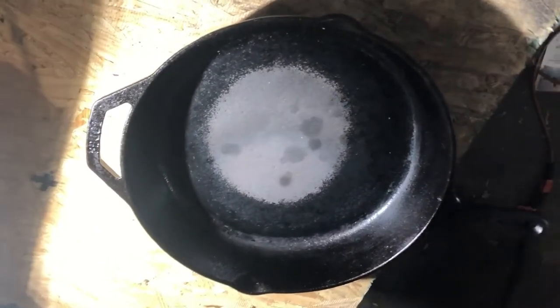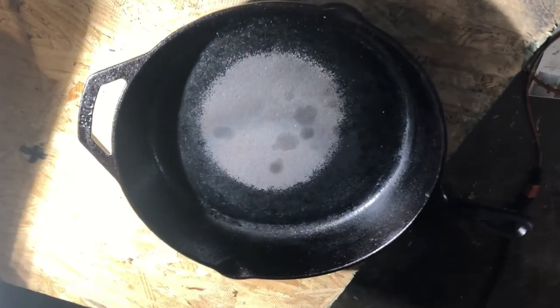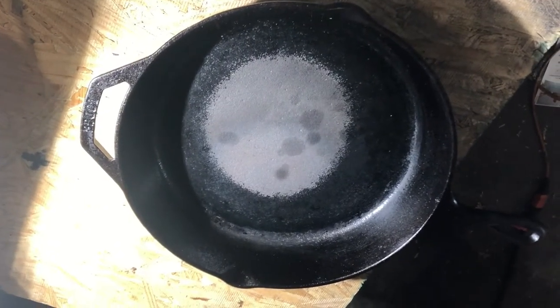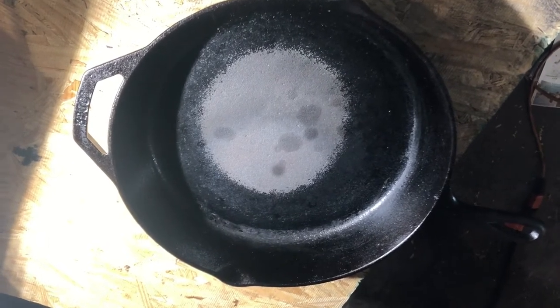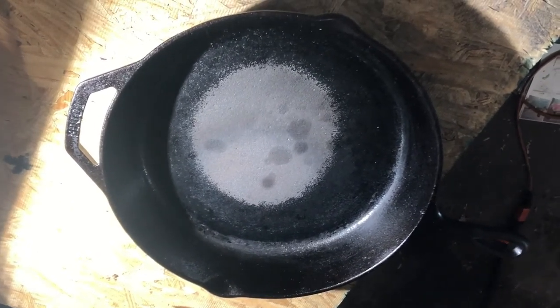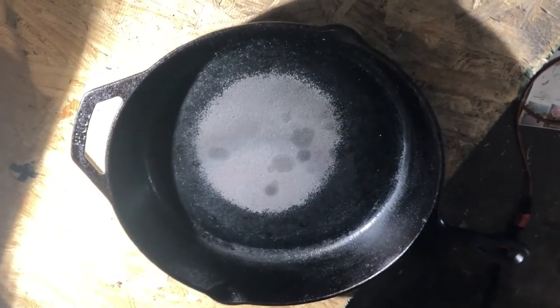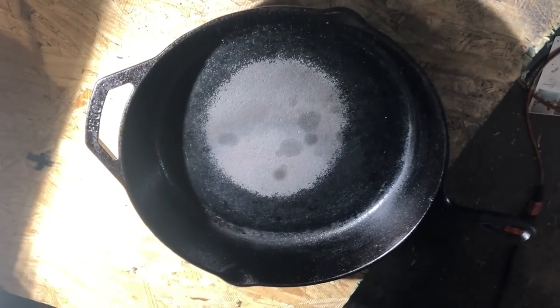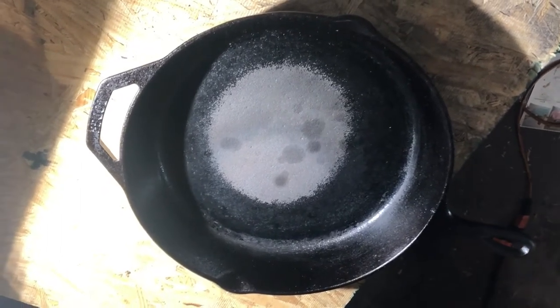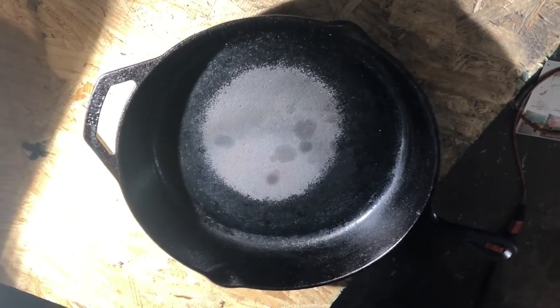Hello guys. I'm here today to try to fix my cast iron pan — I really screwed it up. I was cooking some bacon and eggs, finished up, and flipped the stove off — or so I thought. It really went to high, so I took my eggs out of the skillet and made myself a nice bacon and egg sandwich.